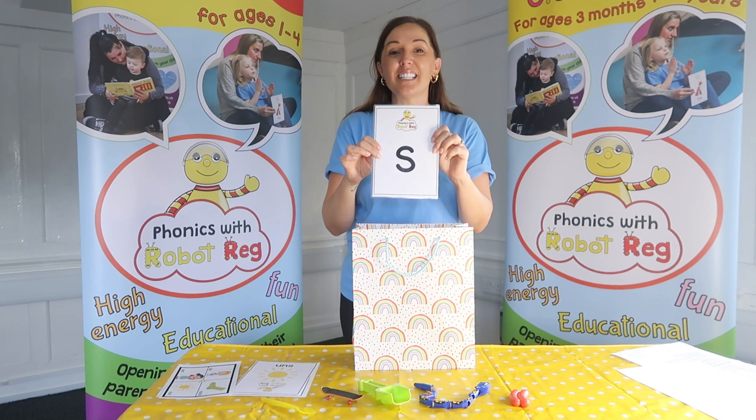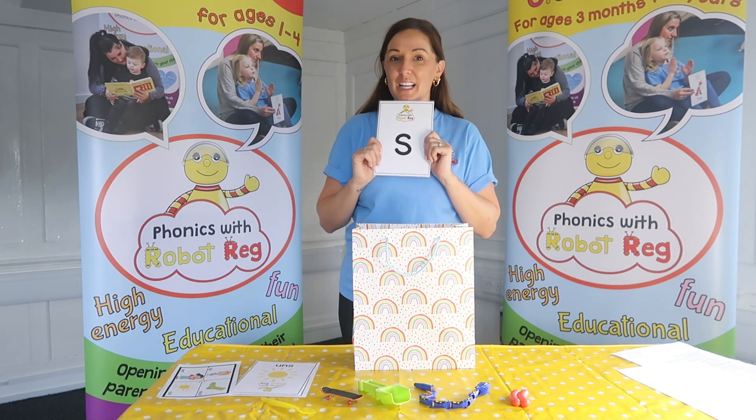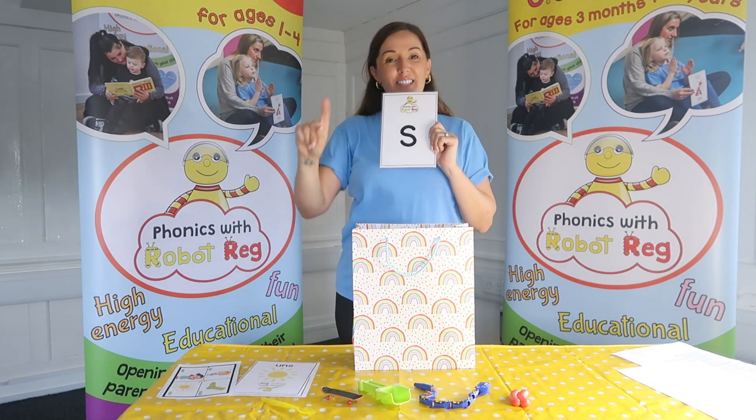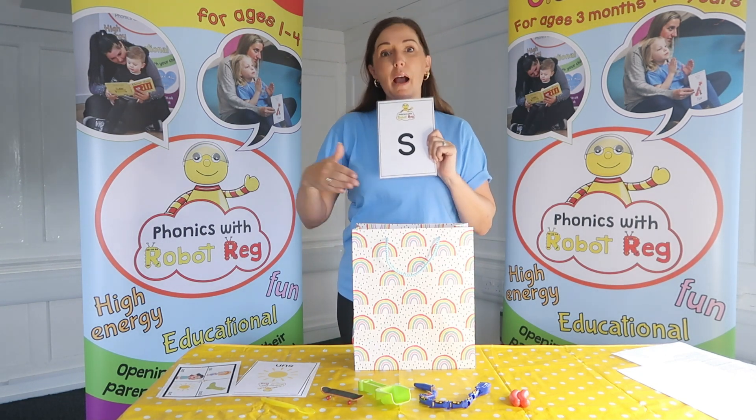Can you say that? S. Fantastic! We've got a special action that we say for this one - it goes S, S. Can you do that? Fantastic!